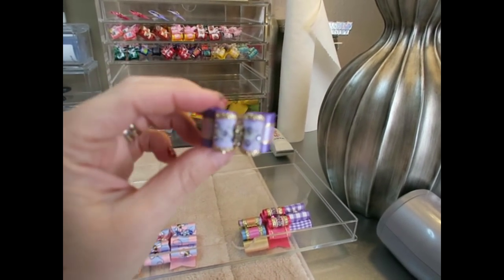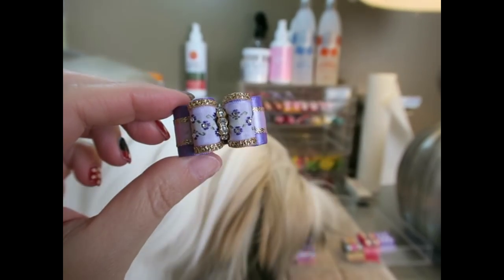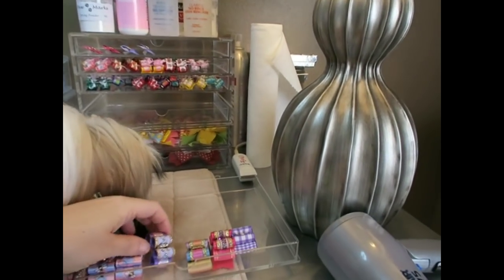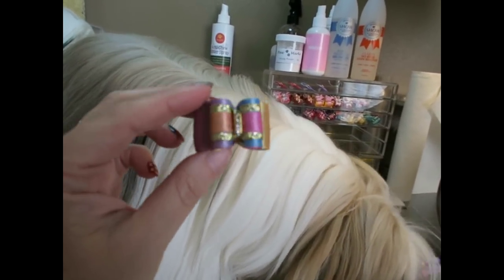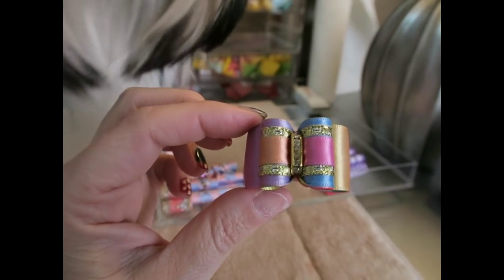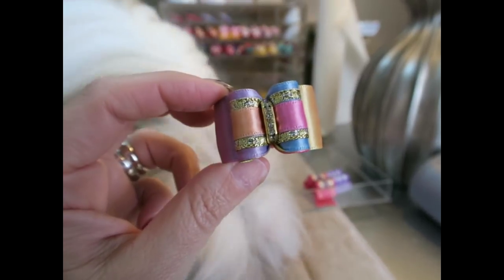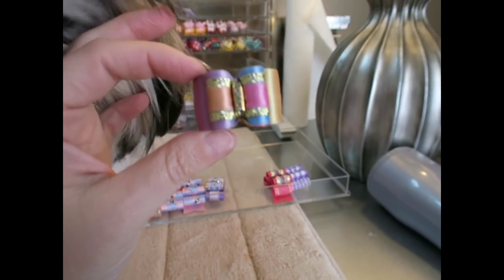The next one is an in-between size bow. This is a pretty lavender with flowers, trimmed in gold with beautiful stones in the center. The next one I absolutely love — this is her rainbow bow. When I saw this I had to have it because it's so pretty with the pastel colors: peach, pink, blue, lavender, yellow, and green. Just really pretty pastel rainbow colors with crystals in the center. I believe this is a petite full-size bow.